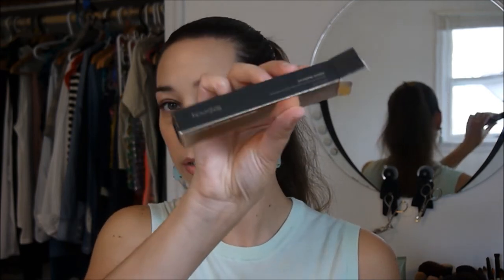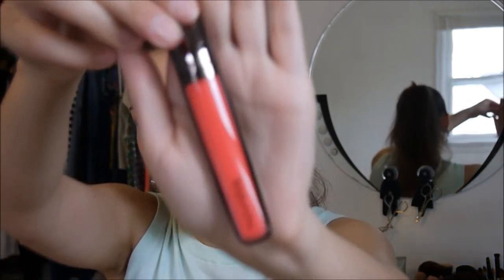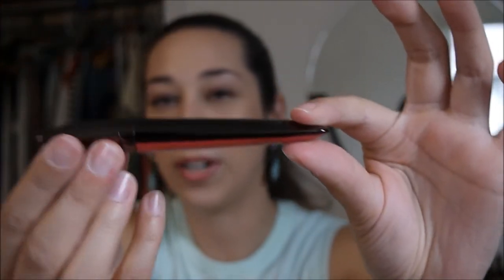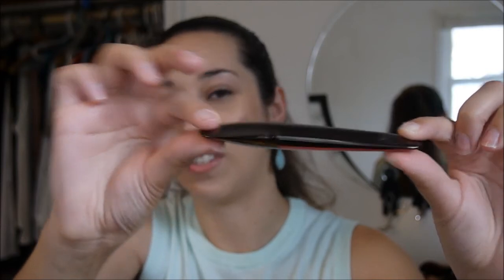Next is the Hourglass Extreme Sheen High Shine Lip Gloss. There's the box right there — pretty gold and shiny. I have the color Nectar, which is this amazingly beautiful orangey coral. It's gorgeous. I love the Hourglass tubes — they sort of come to a point right there at the end, just so sleek and nice. I'll swatch this one too. This is a gorgeous color. It's a lot sheerer than the other one, but it's such a strong color that that's probably okay.